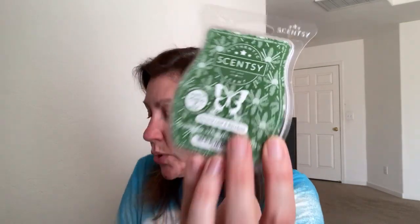Next is Banana Leaf and Bamboo: white peach, banana leaf, aged bamboo, and sheer mahogany. It's green colored, and definitely a fresh scent. Kind of citrusy, but I do get an earthy quality with the mahogany. The bamboo is prevalent. There's a sweetness — probably the peach — though I'm not distinctly smelling peach. It's a very green, fresh scent.